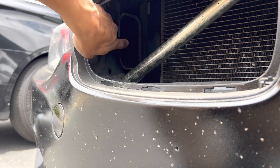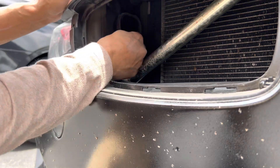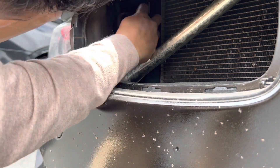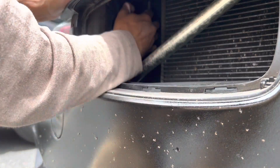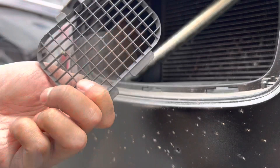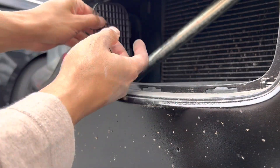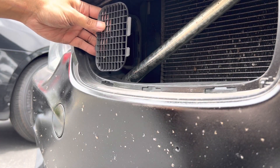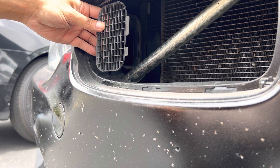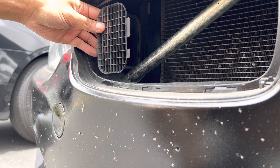Alright, this is the duct — you can see it a lot easier now. I'm going to trace it, get the right size, and then have it face this way. I'll see what material I have lying around my place and then we'll start making it.